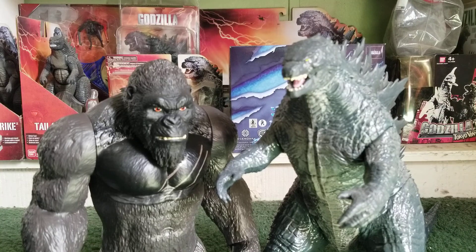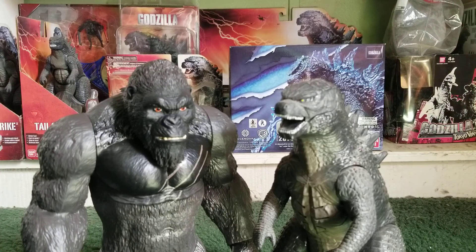I think they were the same height in the movie — I'd have to watch the movie again to confirm. Here he is next to the Bandai America Atomic War Godzilla 2014. These two scale up perfectly with each other, so he'll go on a really good scale with your Atomic War Godzilla.